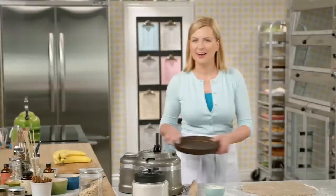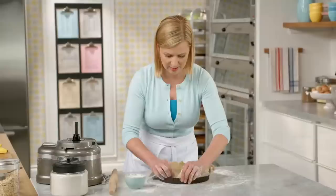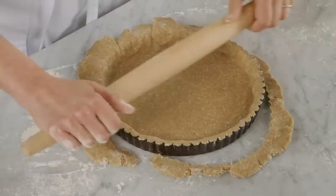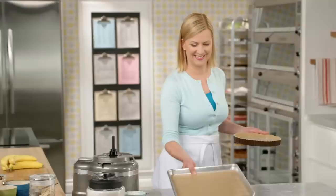I've got a removable bottom tart tin, nine inches across. I'll lift the dough in, press it into the fluted edges, and give it a quick roll to trim it off. Now before I bake this shell, I have to chill it down — just half an hour — but that sets the butter again and ensures the crust will stay in place. A tart shell like this should always be baked on a baking tray, and before it goes in the oven, I dock it with a fork. That allows for expansion as the tart bakes and you won't get any bubbles.